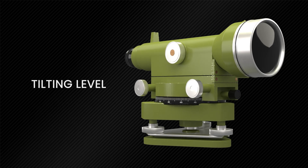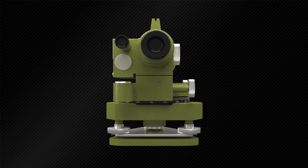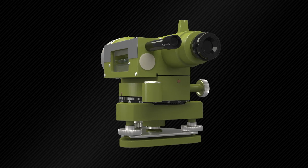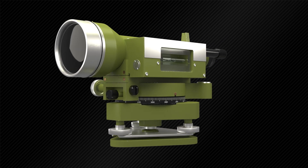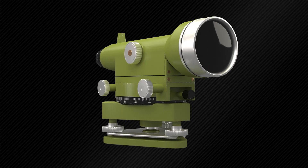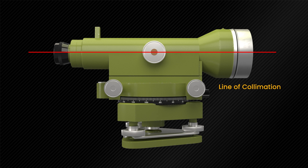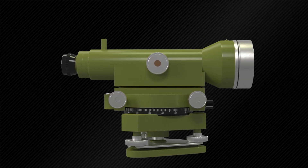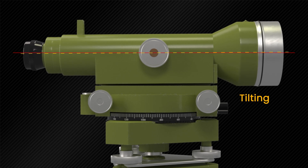First, let me introduce some basic concepts. As you can see, the horizontal and vertical axis are the two main axes of the instrument. The line of sight is another important concept, which is commonly known as the line of collimation. The line of collimation is not rigidly attached to the instrument.